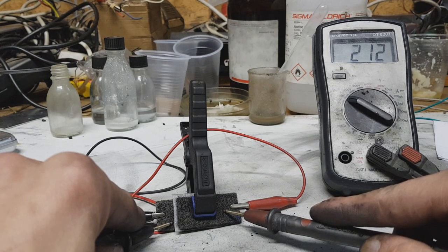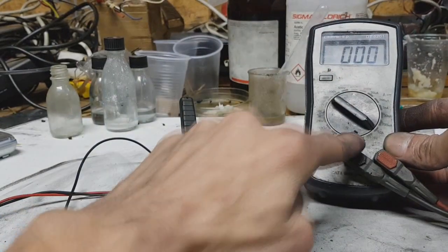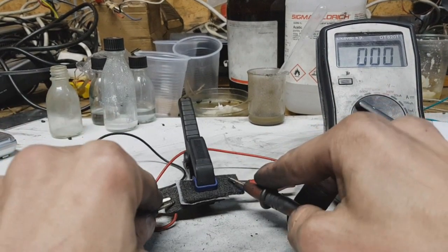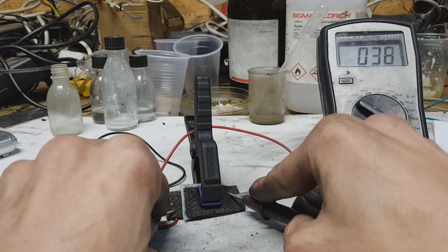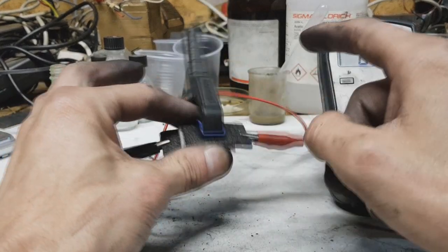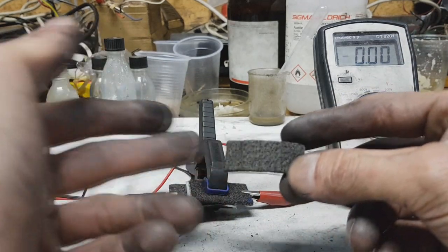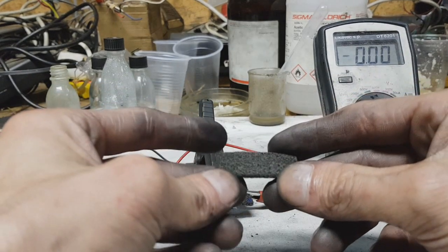Real awesome. Now for the current, I go to 10 amps and I get about 400 milliwatts out of this tiny supercap. But I think it will be better if you also use some current collector from stainless steel or graphite foil for improving the output power.